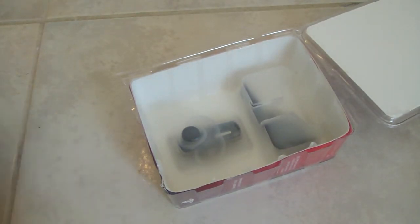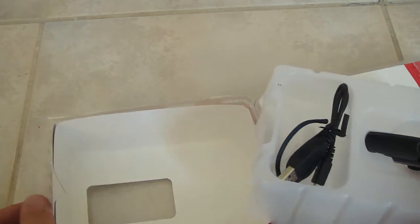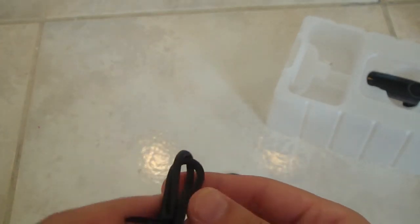Everything just flung out — I was happy to be unboxing! It landed way down there, that was crazy. Up inside the box that I just destroyed, we'll lift this up right here. The box is really nice, by the way. And this is the earpiece for it.